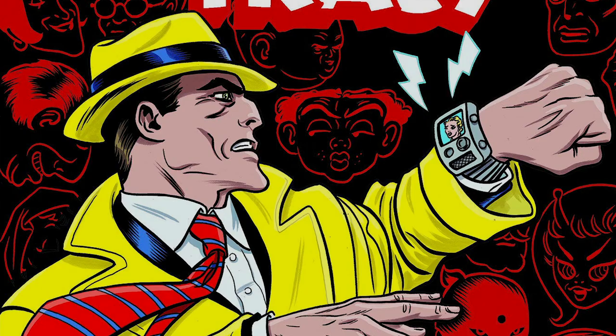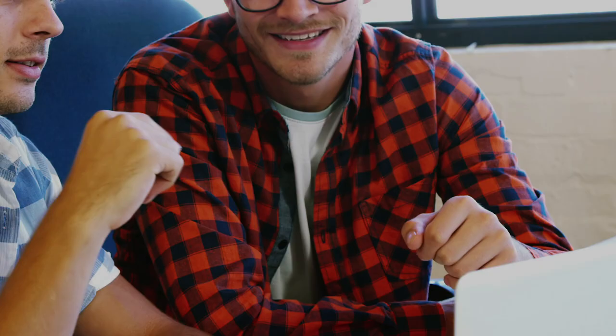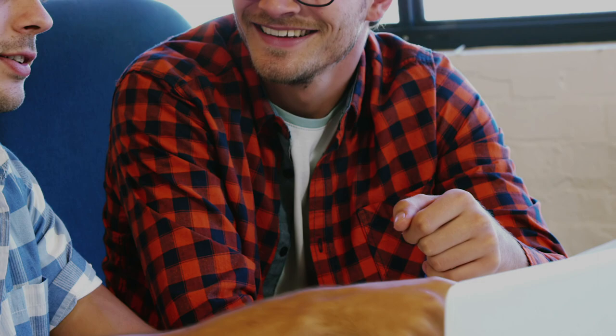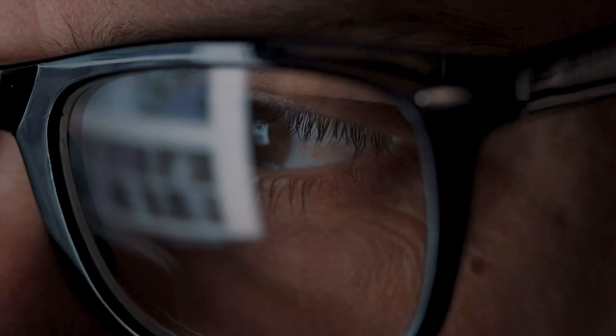When describing my style to a designer I initially said pop art in a 1940s Dick Tracy comic book style and even included some images I found of Dick Tracy in this style. It wasn't perfect but it was enough to get my artist started. I found the aesthetic that I like rather than creating it. During one of my website redesigns, the woman helping me showed me this comic book style as an alternative to the clean look I wanted — she found something I liked more than I realized.